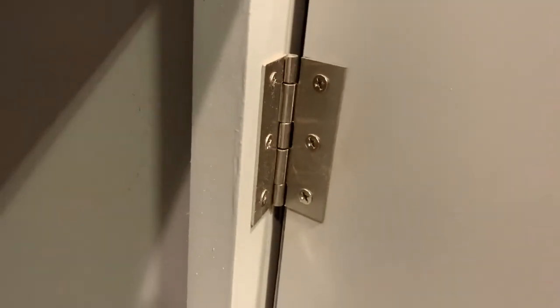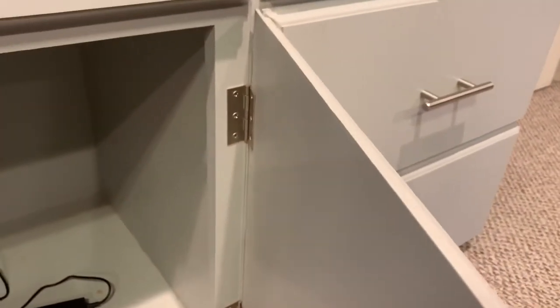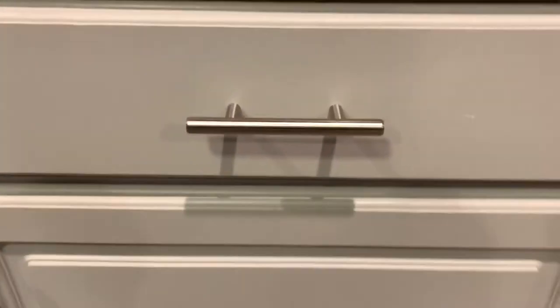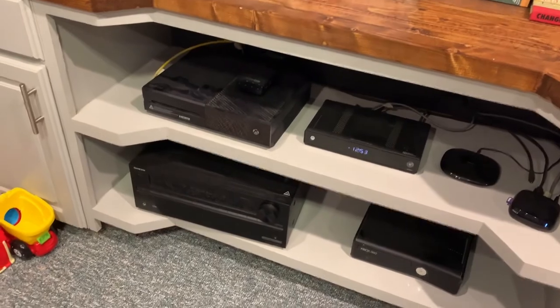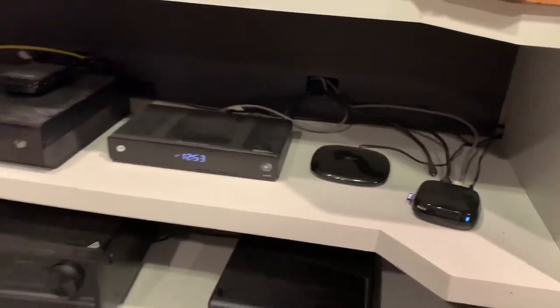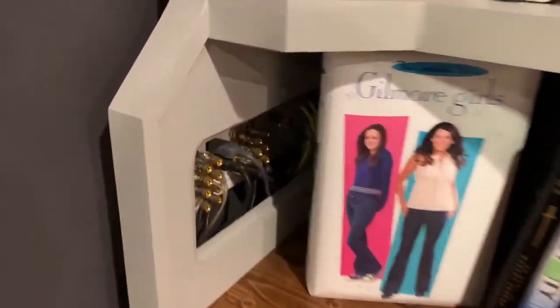So we have hinges here — I was going to recess them and do European-style hinge mounts, but I couldn't do that, so I ended up hinging out. The cabinet pulls came from Amazon. You can see the top. We have a Roku, a Logitech remote, cable box, Xbox One, an Onkyo receiver, and an Xbox 360. All of them are hooked up through ethernet, and the cables go behind the unit to a connection box.